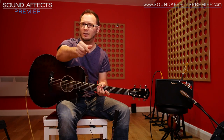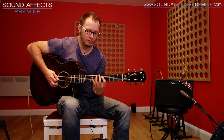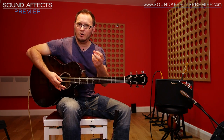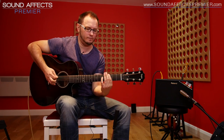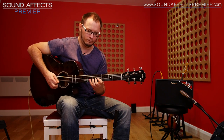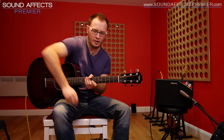The notch control I won't show you because we just don't have a feedback issue in this room, but if we did, it's simply dial it to the point where the feedback disappears and you're good to go — and it doesn't affect your tone. So the acoustic resonance: let's dial it all the way off, and now we're getting back to that boxy kind of sound that just doesn't sound particularly acoustic. Whereas if we dial it even halfway, you get this.